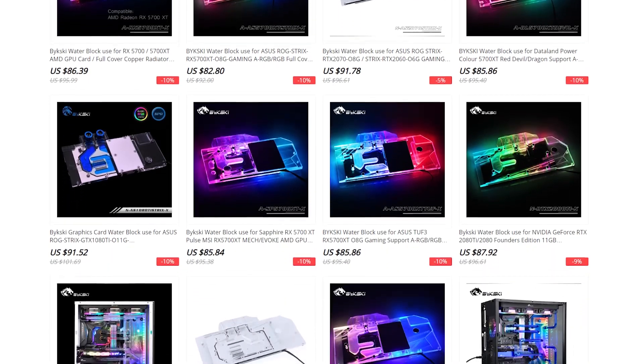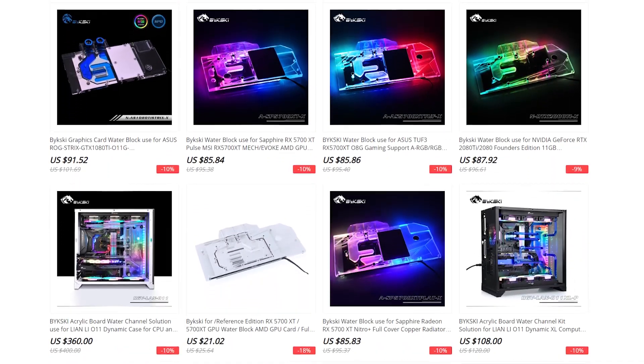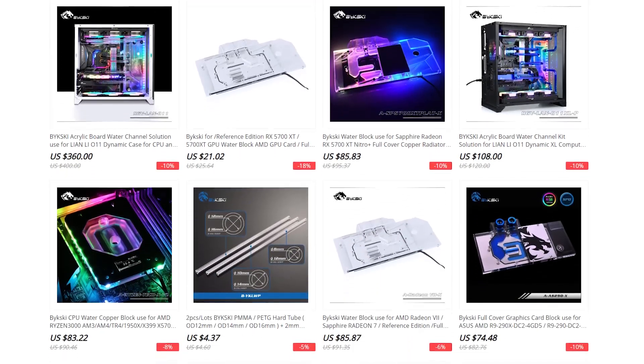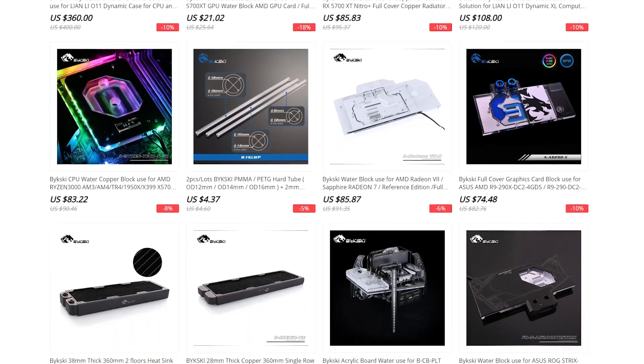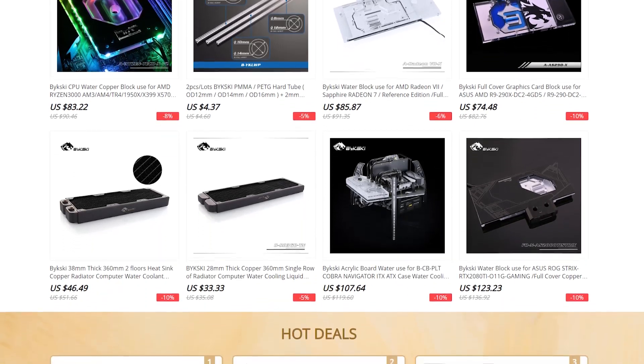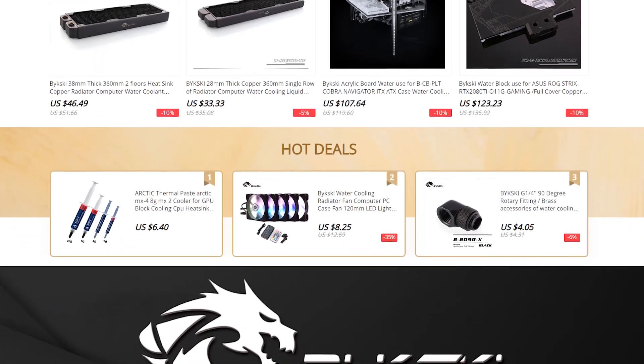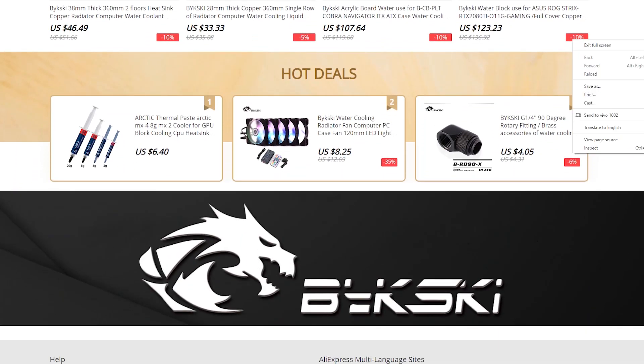Before we get into the video, I have a disclaimer — this is not a paid or sponsored video at all. This is also not meant to serve as a recommendation or guarantee for the product. If you want to buy this product after watching the video, do so at your own risk, because the nature of such online markets and the plethora of shipping options makes it very hard to give you a solid recommendation.